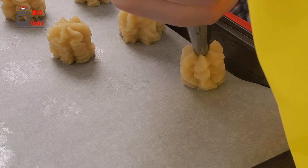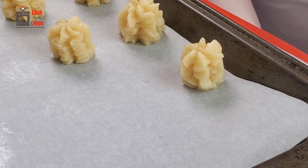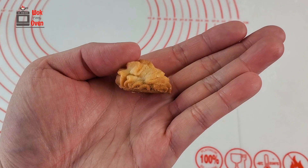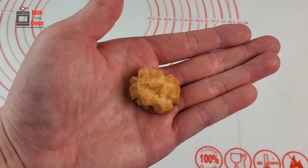After you're finished piping the cookies onto the baking tray, take the tray and place it in the fridge and let it cool for about 30 minutes. Do not skip out on this step, unless you want your cookies to droop down to the sides when baking.